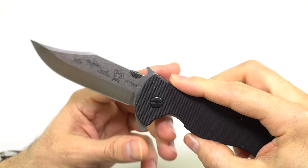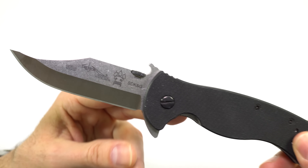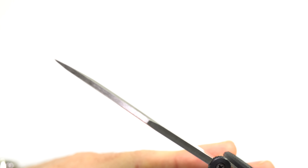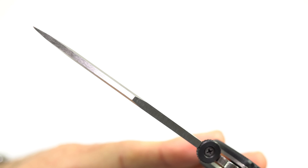Overall length is 8.4 inches. The blade is 3.5 inches, and the blade stock is the standard Emerson blade stock of .125 inches.